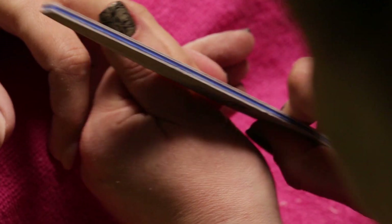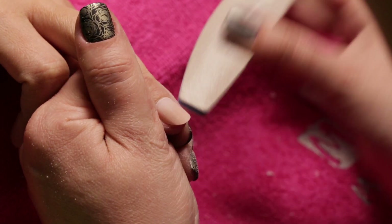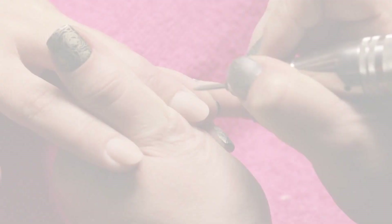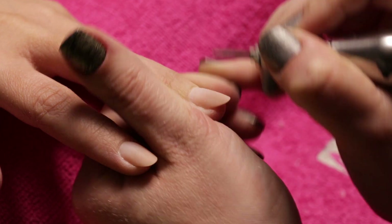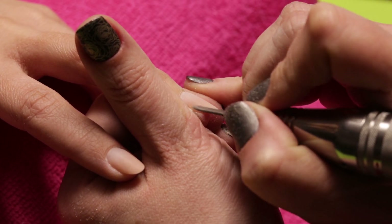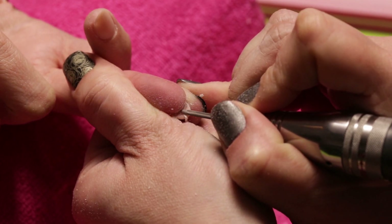It's time to check the C-curve and to correct it if necessary. Then with a fine bit, we file the surface around the skin. We do the same in the corners.